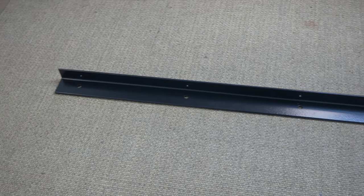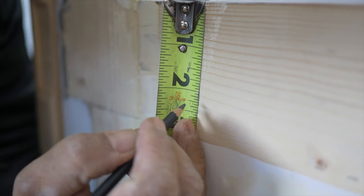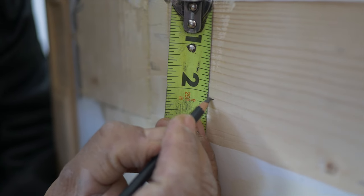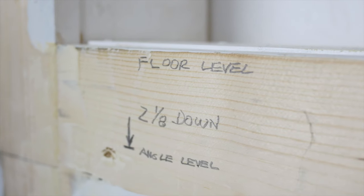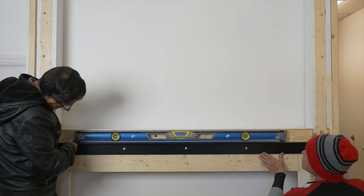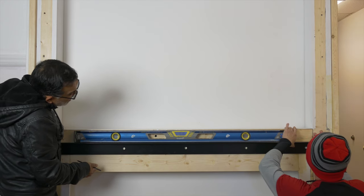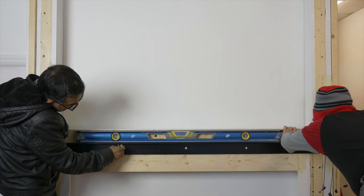There is a 2-inch by 3-inch leveling angle provided, used as platform base support. On the wall, mark down 2 1/8 inches from finished floor level for the angle placement. This measurement should be adjusted according to your added floor thickness. The mounting surface must be even all around, forming an H-shaped surface.